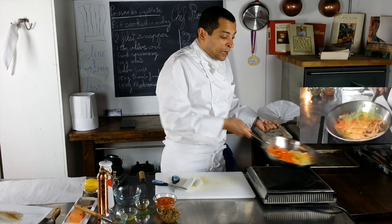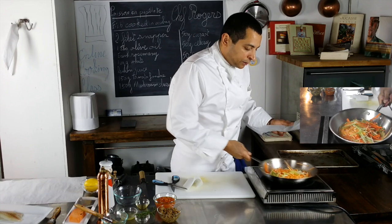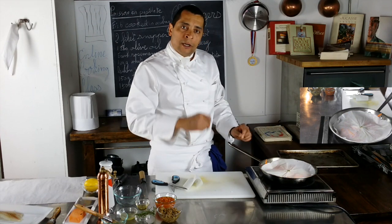First, I need to toss the vegetables around to make sure the seasoning goes everywhere. Then I cover it and let it cook gently until everything is nicely tender.